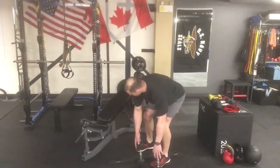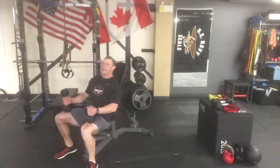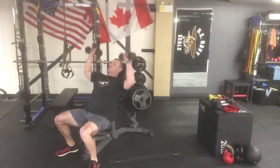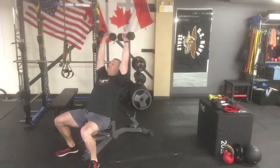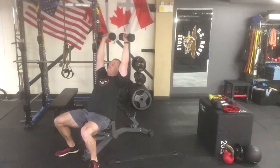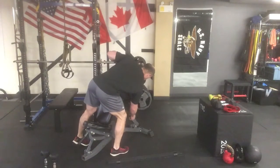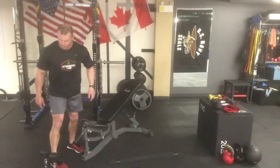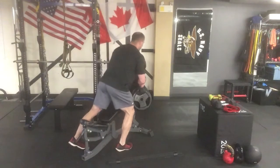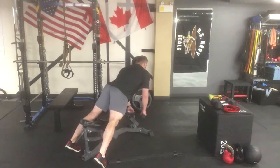Now go into the shoulder press — adjust the bench back up to 45 degrees or just above. Kick the dumbbells up to the shoulders and press straight up overhead. You should have a slight break at 90 degrees at the bottom with shoulder blades pinched back, then extend the weights up overhead. Reach your desired rep range, put the dumbbells down to the knees, readjust bench degrees, and go right into the prone row — pulling with the shoulder blades and elbows, chest up, driving the dumbbells back, squeezing nice and tight.